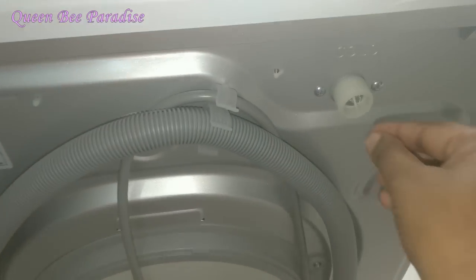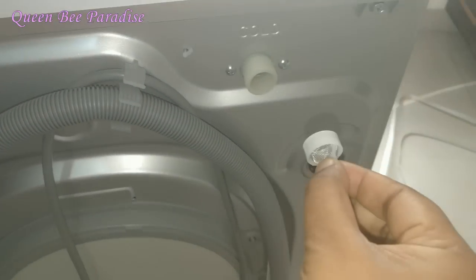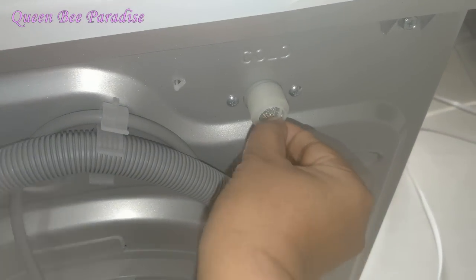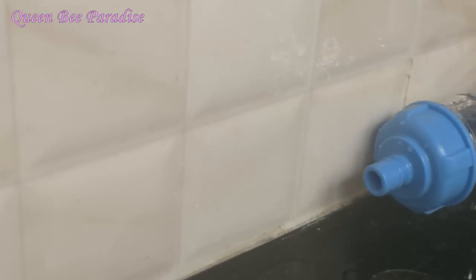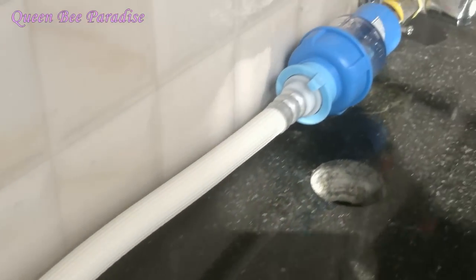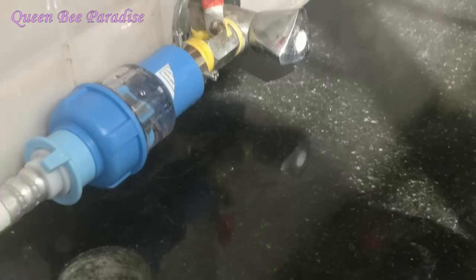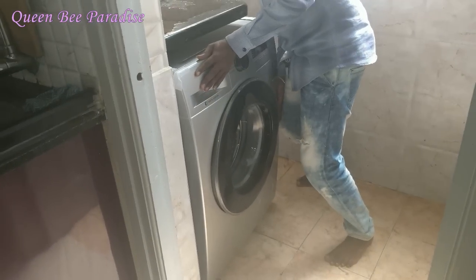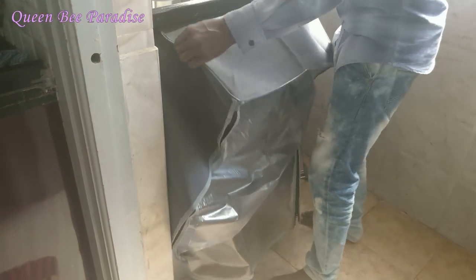We will fix the water valve. This is the washing machine inlet hole — it has a small filter mesh. We will fix the water valve to the inlet. Now we are going to install the washing machine. You will see the kitchen utility area, where there is a washing machine provision on the utility slab.